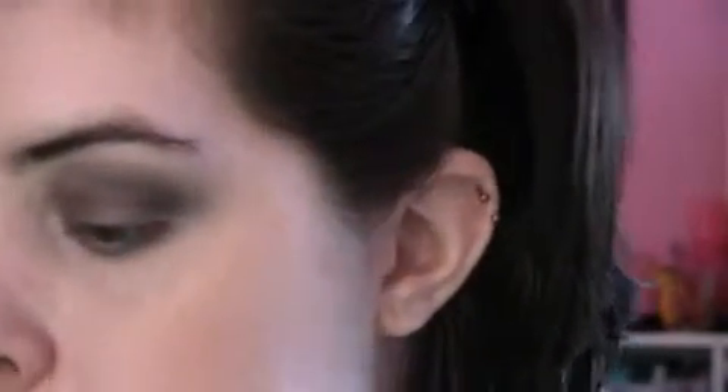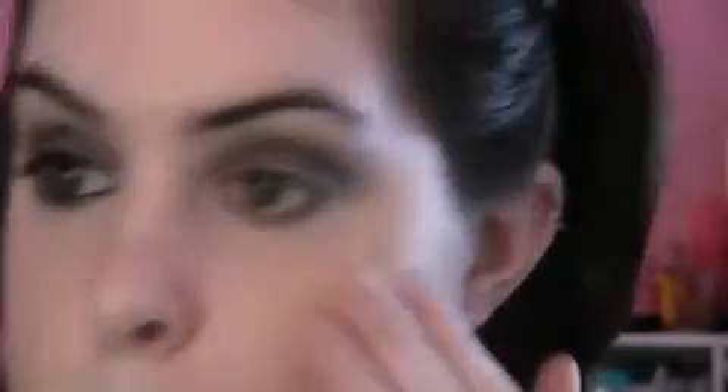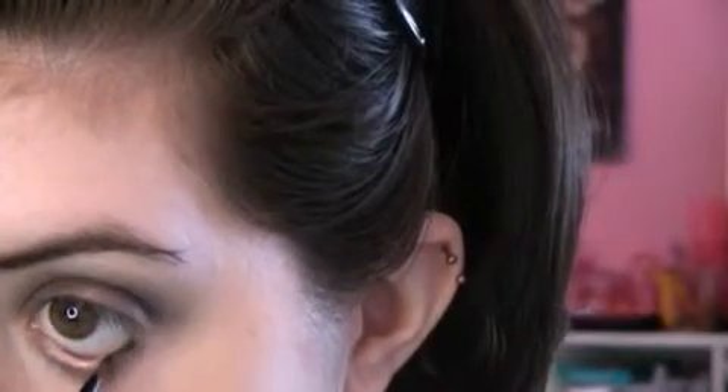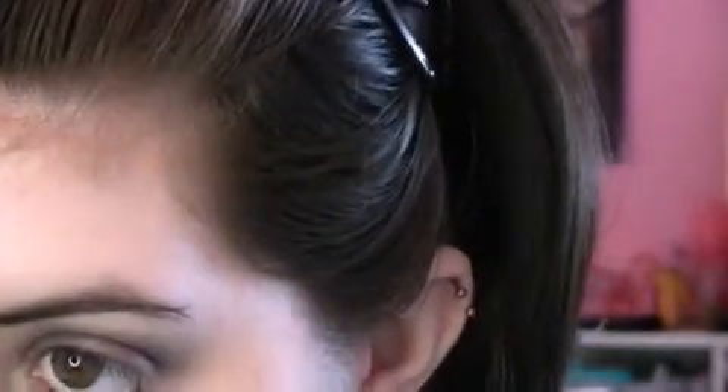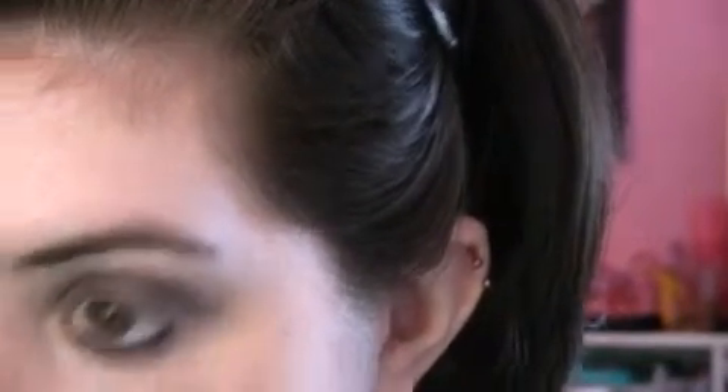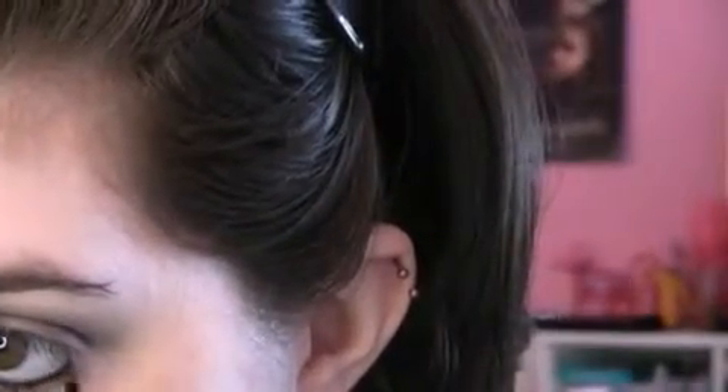Now for our eyeliner, we're going to use Black Fluidline. It works really great on the waterline — I know they say not to use it there, but it lasts so long on your waterline, it's crazy. I just use a little 209 brush from MAC and put it right in my waterline.